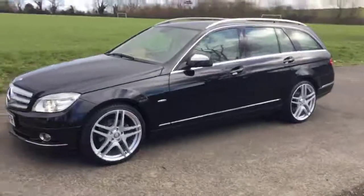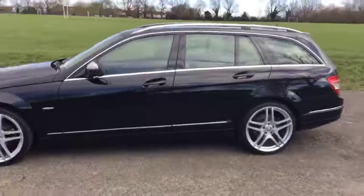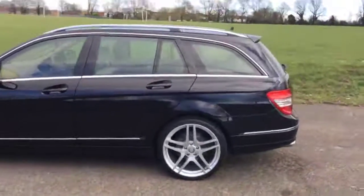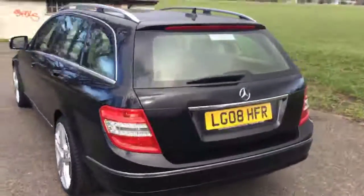Today we are going to have a quick look at the Mercedes C220, which is black metallic finish. The car is fitted with 19 inch wheels and it is a 0.8 plate.